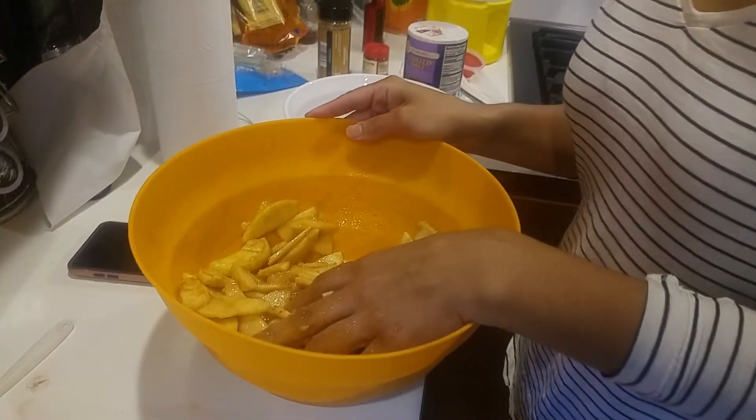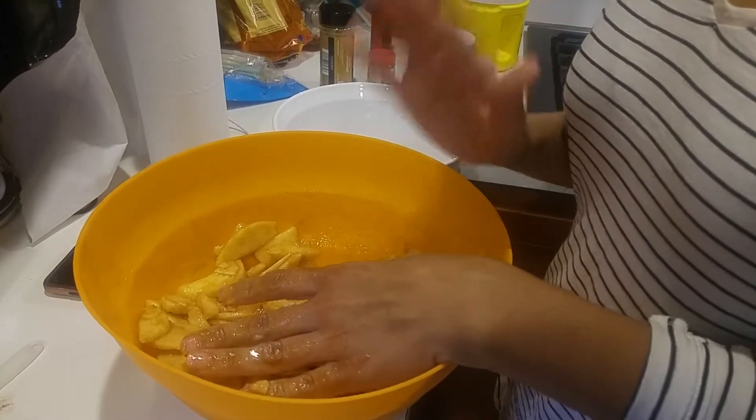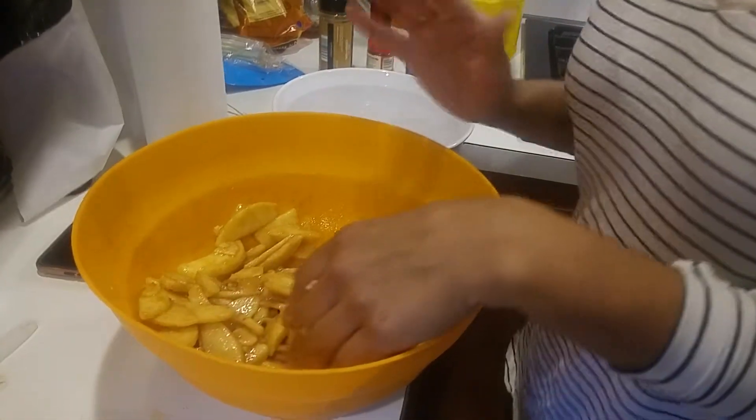Make sure you preheat your oven to 400 degrees. It's really important to preheat it, because you don't want to put the pie into an oven that's not prepared and ready at 400 degrees.